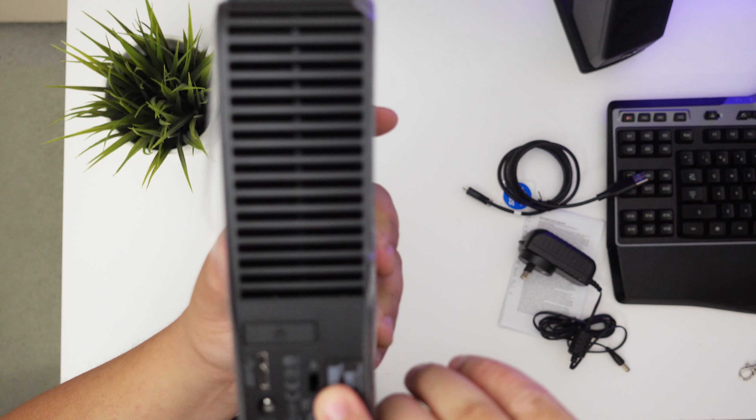A USB 2.0 cable just slots into the left side of the connector — and that's it, you're using it in 2.0 mode. So if you lost the cable and needed to do a quick transfer without going to buy one, you can just use a USB 2.0 cable. I didn't know that, so that was really useful to find out.